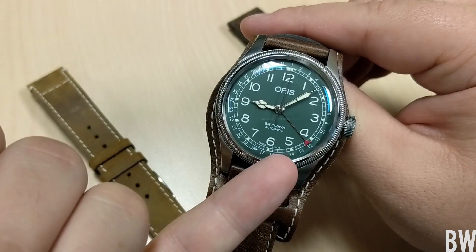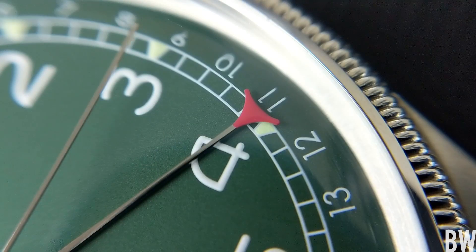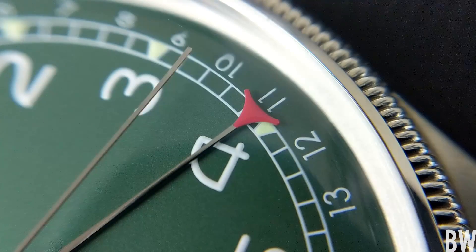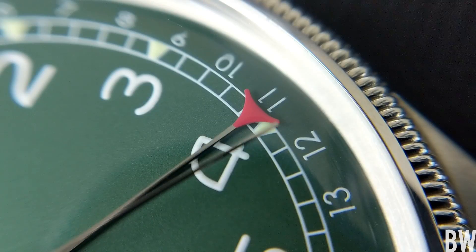The date is indicated by the red-tipped hand that goes out and touches the outer ring just beyond that railroad track. Taking a look at this dial on a macro level, we can see a nice pleasant pale green — it's not super saturated, there are definitely some gray tones to it.